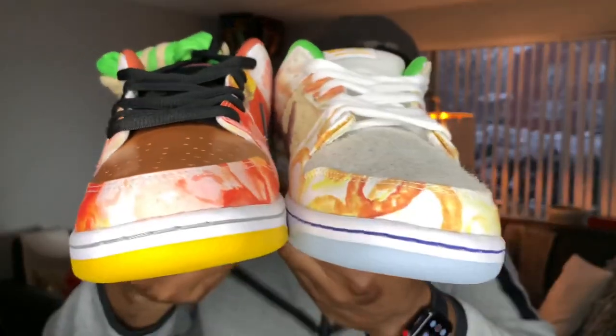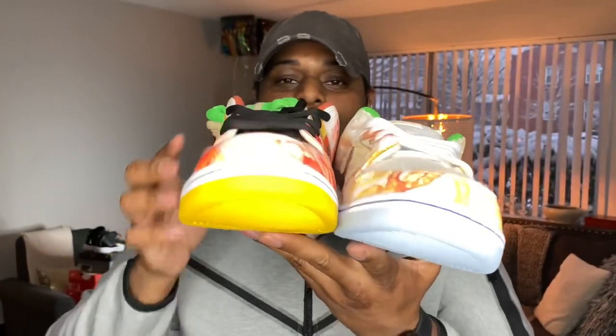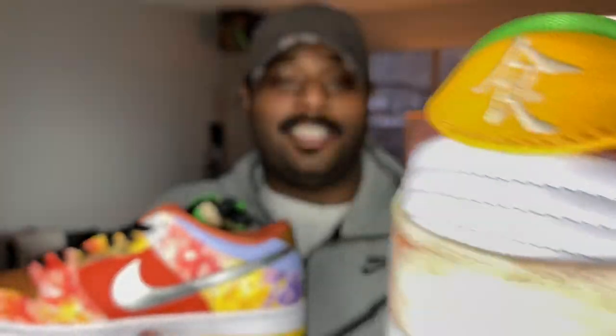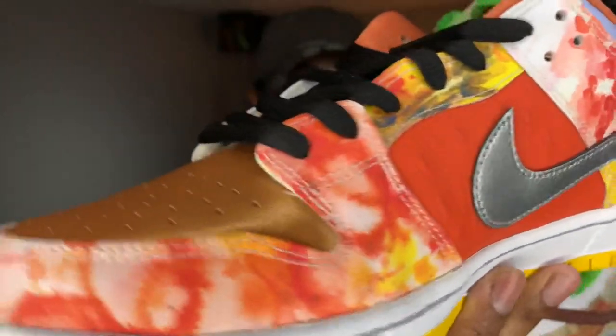First impressions having the shoe in hand — the shoe is very unique and in my opinion the shoes are dope. I get the vibes I guess that Nike is starting to get on with the multi-color shoes and whatnot. I guess it's a new trend, but these up close are dope. There are a lot of different things going on with this sneaker so we're gonna get into the details.